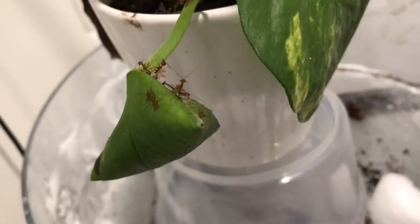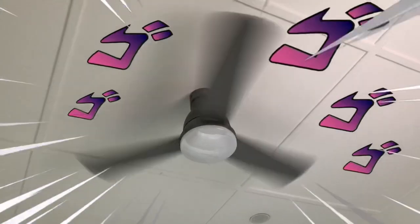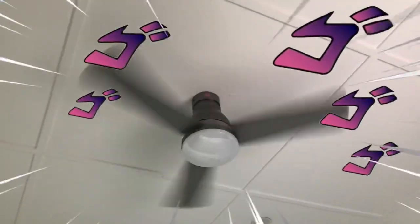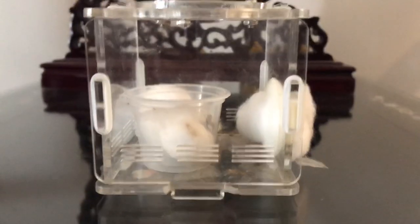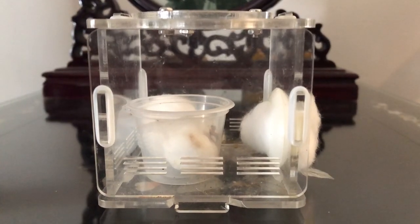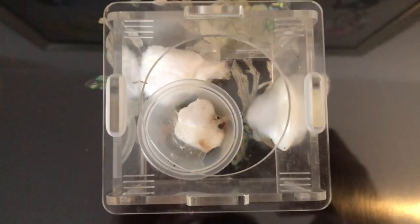Tip number two: give your weaver ants a well-ventilated setup. In the wild, weaver ants' nests are exposed to wind and get high ventilation. High ventilation prevents mold growth in the setup. However, I wouldn't recommend leaving your weaver ant queen unprotected as she would be vulnerable to pest ants, which are likely to climb onto your table unlike trees. I placed the outworld around my weaver ant queen with a lot of ventilation points. In summary, keep your weaver ants in a well-protected and well-ventilated setup.